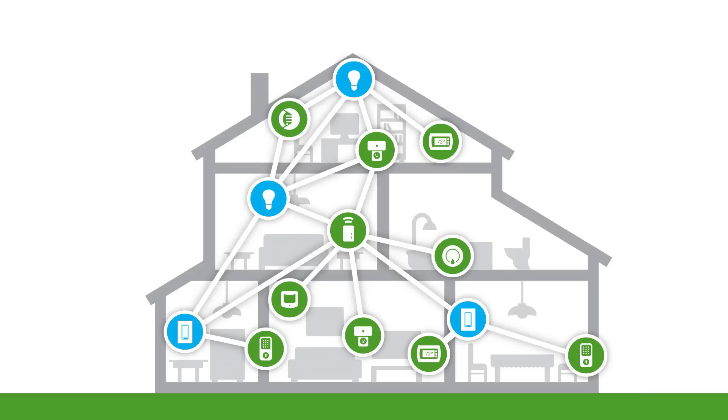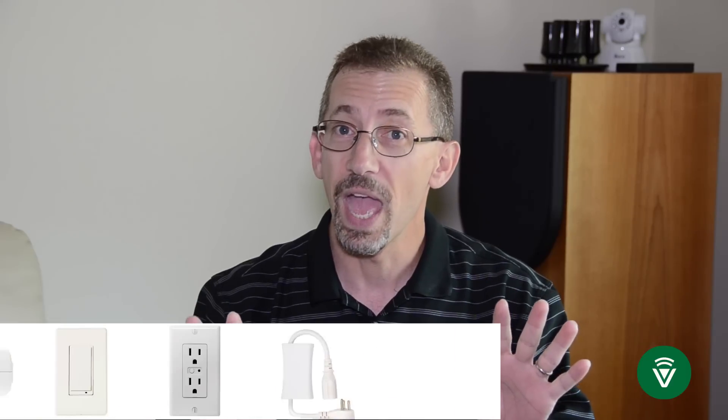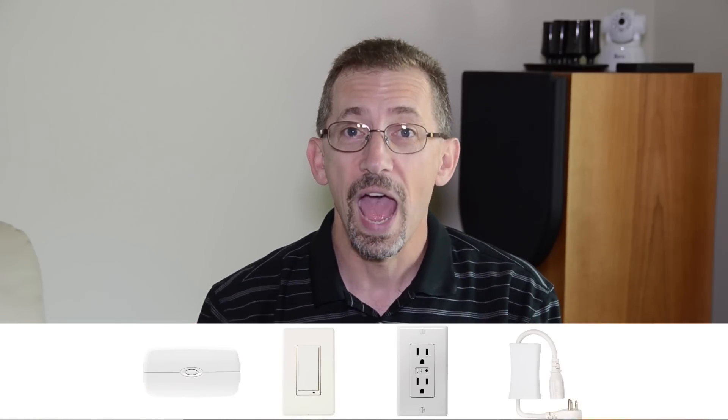Z-Wave is a mesh network. It's like a spider web of connectivity. Devices in a Z-Wave system don't actually need to talk directly back to our VeraController. They can talk through other devices — AC-powered devices — and they can act as a repeater back to the VeraController. We can do this a couple of times.